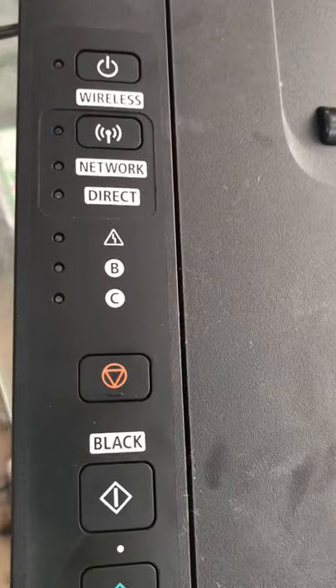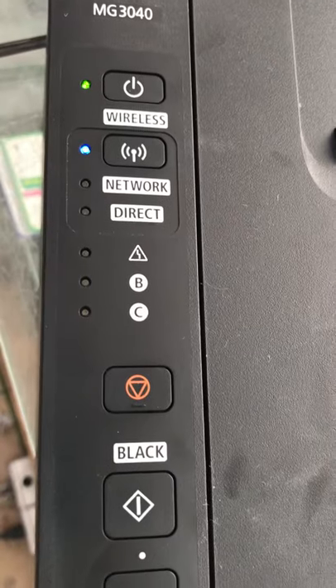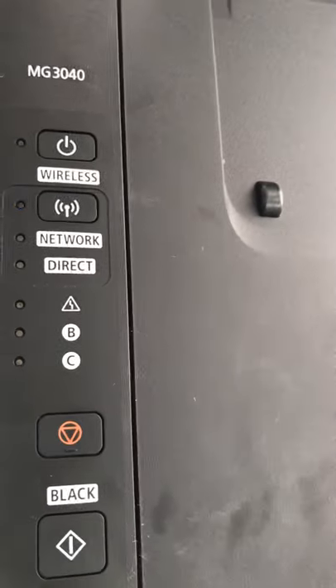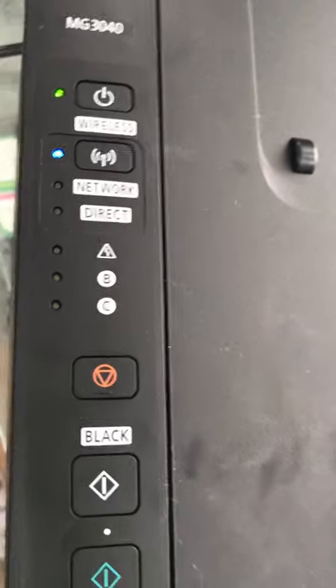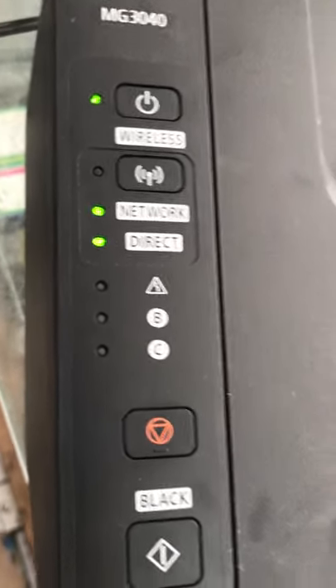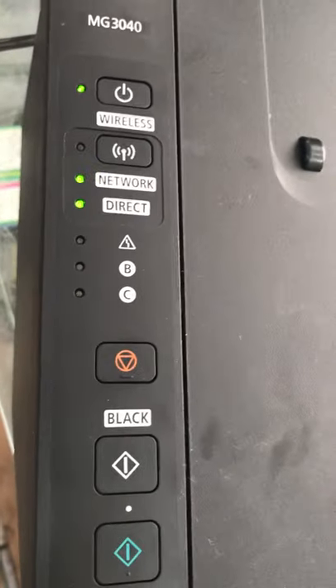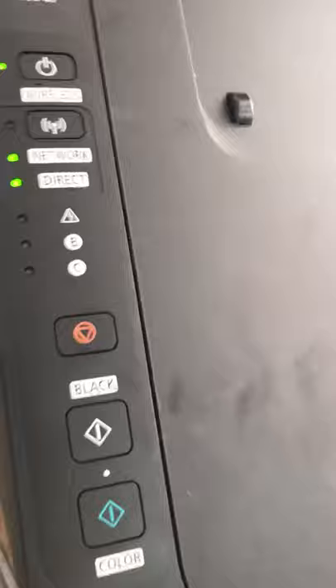If you have any questions, you can ask me in the comment box — I will highly appreciate your feedback. Again, the Wi-Fi direct password is the serial number of the printer. The settings are saved, Wi-Fi direct is enabled. I hope you liked it. If you have any questions, ask me in the comments. Take care, goodbye!